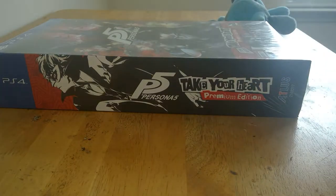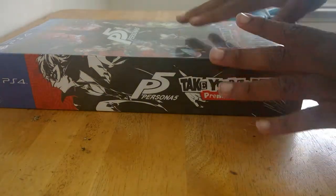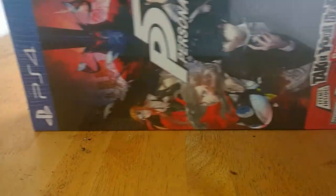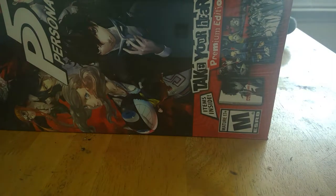We're gonna unbox this — y'all are seeing it from a side view, I'm seeing it from up top. This thing is fucking huge — that's what she said. I can't even get it in the frame.